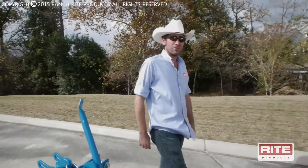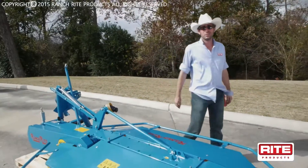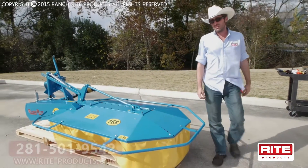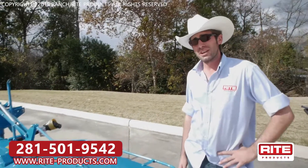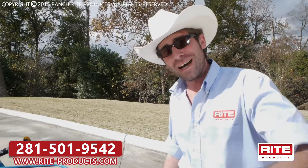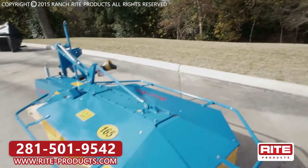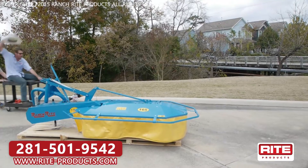After you get the skirt on your new drum mower, you have finished the assembly process of your brand new Ranch Right product. Join us next time when we'll take her out in the field and show you proper operations and setup procedure for this cutter. Y'all come back now, you hear. I'm going to go catch me a cold one and get me a bite to eat.